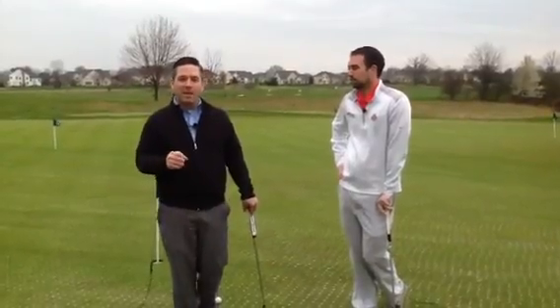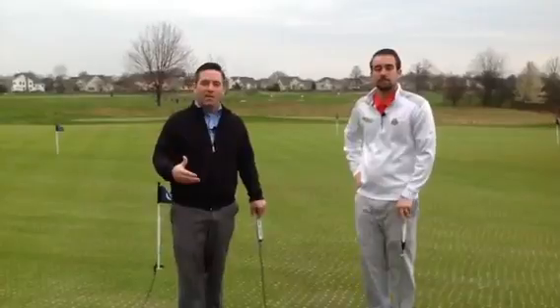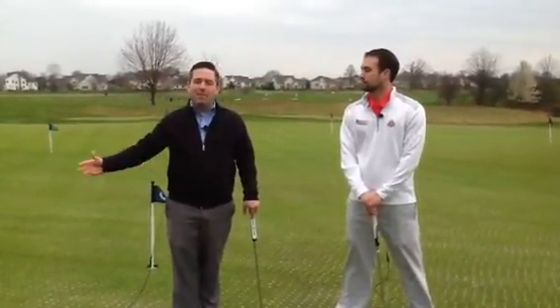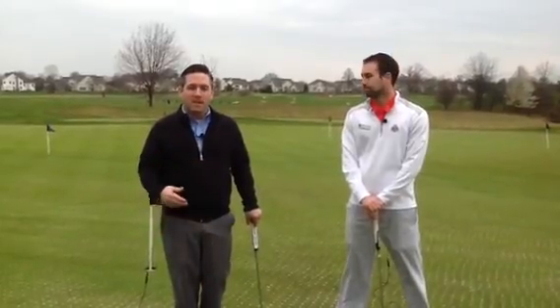Too many times we see people — that's when they want to start reading their putts, finding their spot to hit it, figuring out speed. All that stuff can be done before it's even your turn. That's why in the rules of golf they give extra time to the first person to putt on the green, but not everybody else, because you're supposed to be doing that stuff while everyone else is putting.